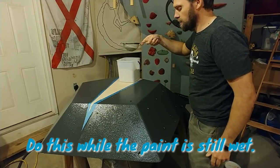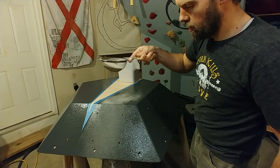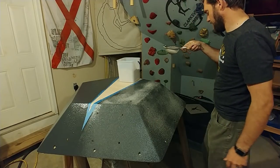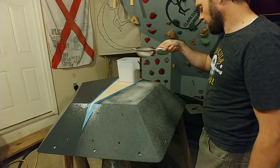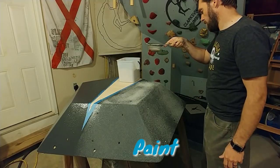I've never done this before — this is new. I'm going to coat it in sand, and then go over it with another coat, and that's going to lock those grains in there.